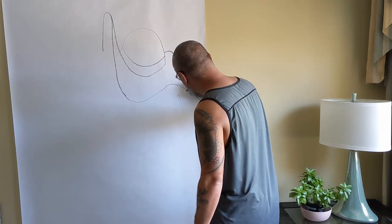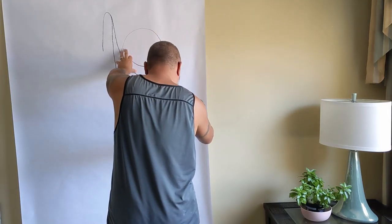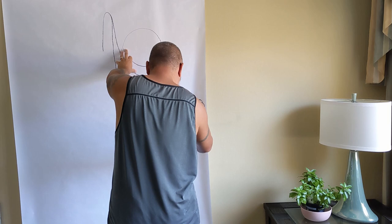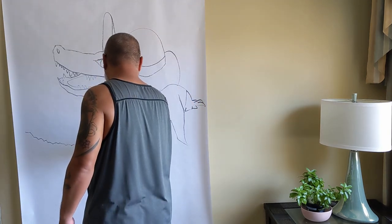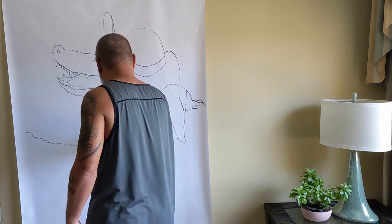Before heading to the event, I got started by sketching out my design at home. For this piece, I'm drawing a 4-foot 3D alligator ready to kick off spring break in Wesley Chapel, wearing a sun hat and red Hawaiian shirt.